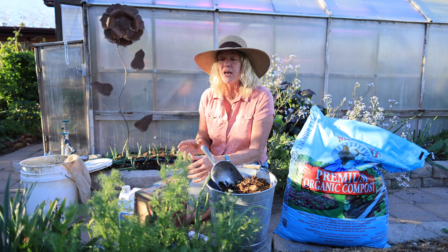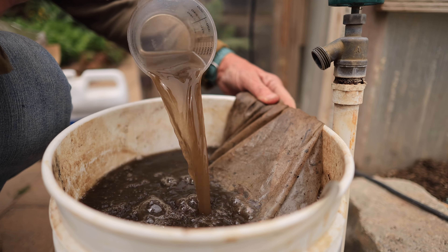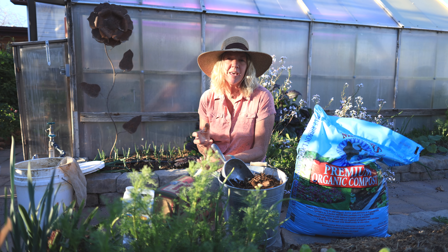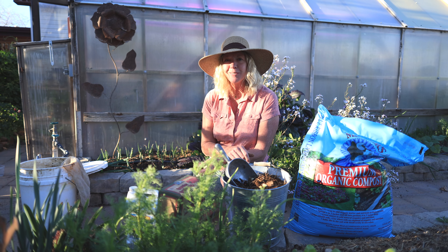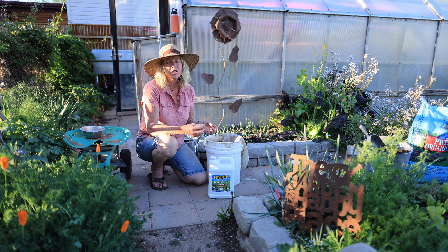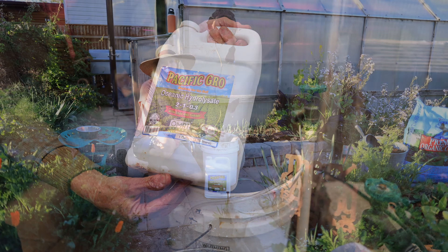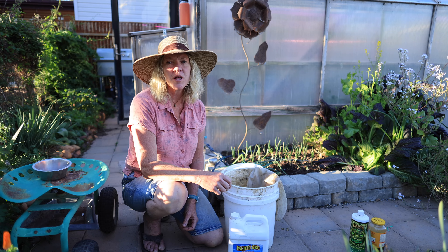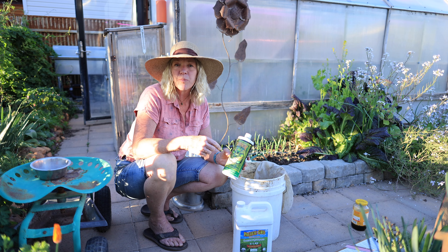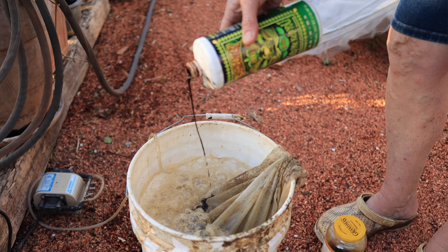This just gives the compost tea a jump start — more microorganisms in the tea for multiplying faster when we apply it to the plants and soil. That water should be a nice dark brown. Now we can add the foods. We don't want to do it before because we're adding fish in there and if we're massaging that compost we're going to get pretty fishy and stinky. Add only one tablespoon of fish hydrolysate. Fish hydrolysate is different from fish emulsion — fish emulsion has been stripped of all its oils, while fish hydrolysate still has all its oils and amino acids. Kelp is the other food; use a liquid or powdered kelp — granular kelp doesn't break down fast enough — and you'll use just one tablespoon of this as well.